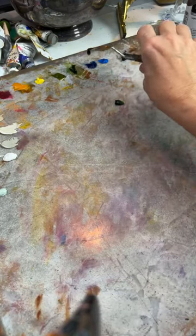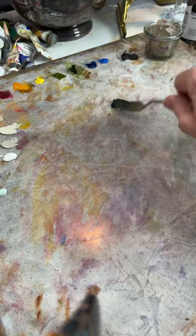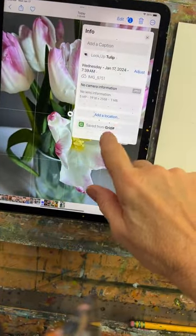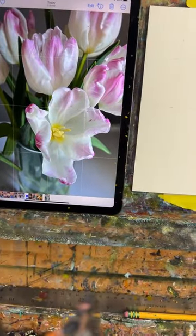I'm going to put a little bit of that phthalo blue green shade in here. I feel like the shadows could have a little bit of that color too, although that's a cooler color and I wanted to go warmer — we'll see what happens.